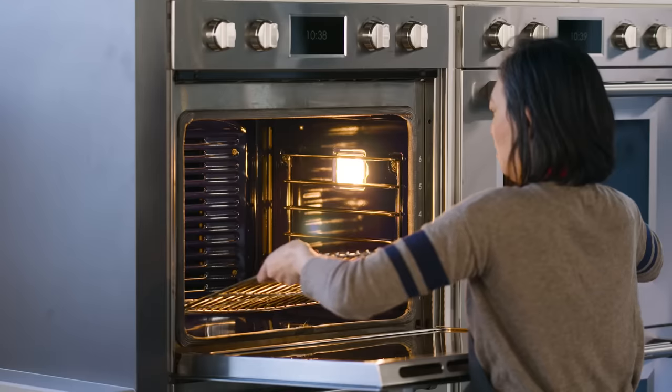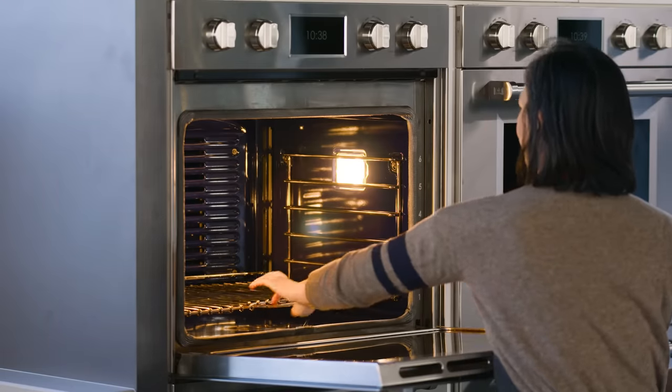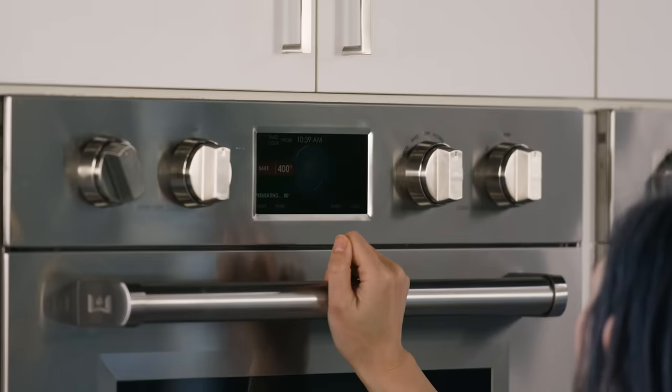Next time you turn on your oven, remember these three things. One: whether you're baking, roasting, or broiling, take the time to adjust the oven rack and center your food on that rack. Two: let your oven fully heat before you put the food in. Three: if you're experimenting with convection, reduce the oven temperature and take notes.